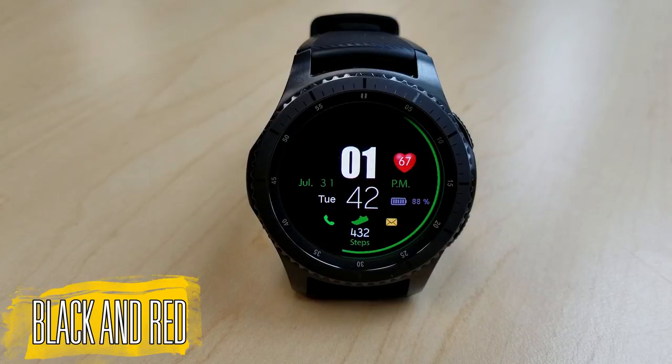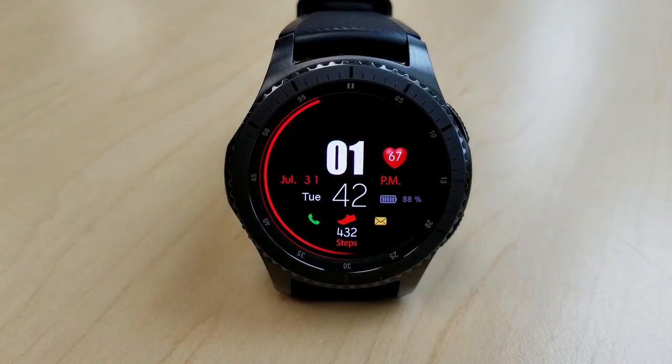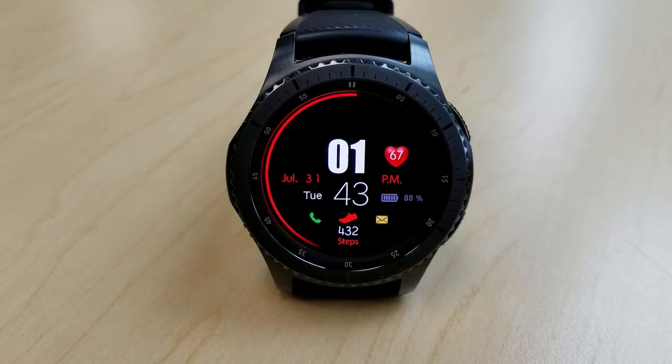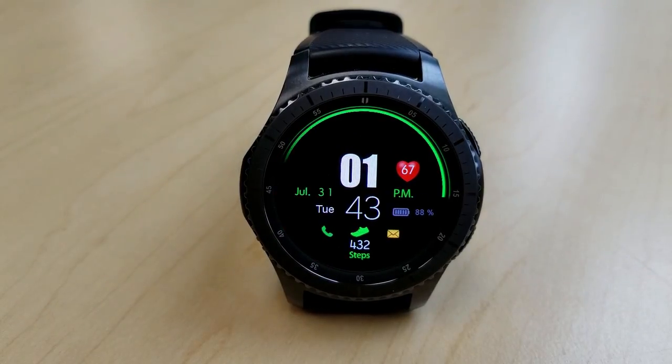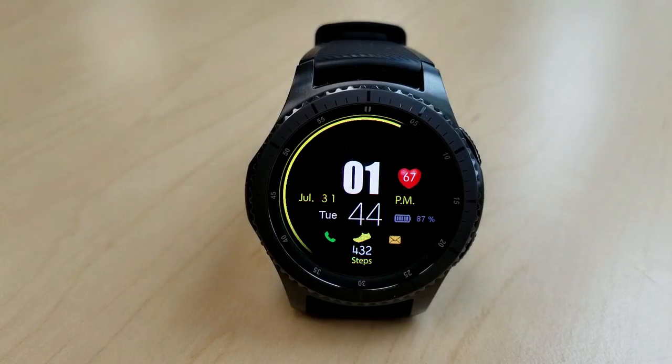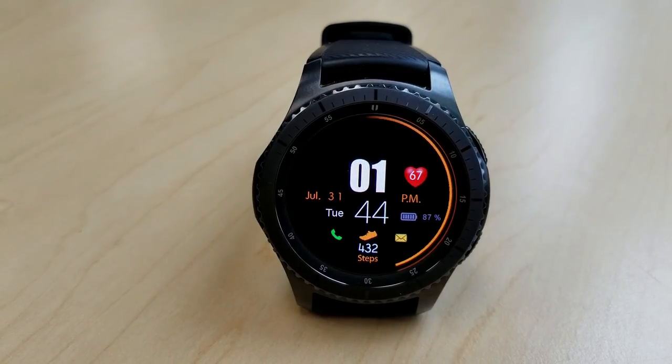The other face is called Black and Red, and I find this one is even easier to read as it has some nice bold oversized digits for the time in the center of the face. It also has a sweeping second hand that circles the bezel, and you can change the color of this by simply double-tapping on the face. In total there are 11 different themes you can cycle through, and they also affect the color of the text on display.